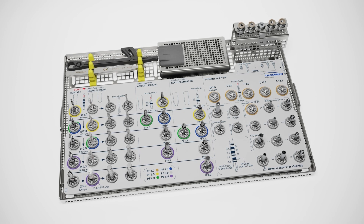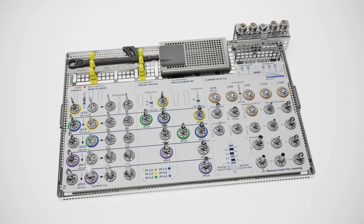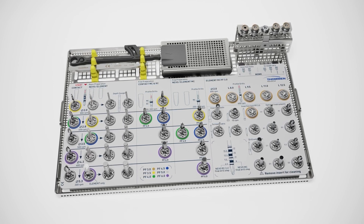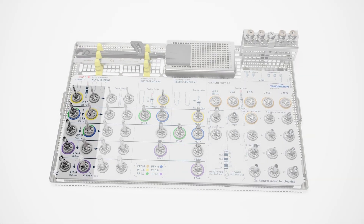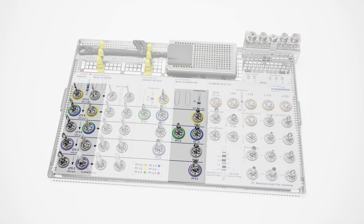The same surgical cassette can be used for Nevo, Element, and Contact implants. Implant bed preparation for Nevo requires the same vector drills and profile drills as needed for Element.